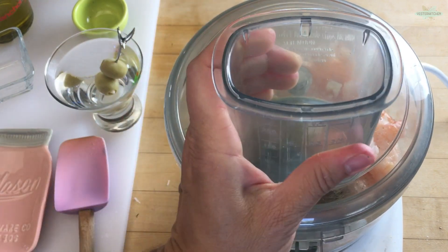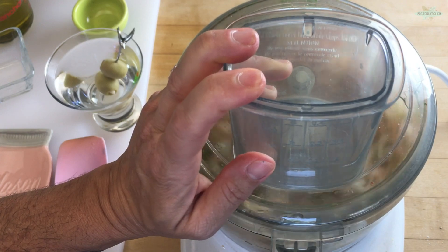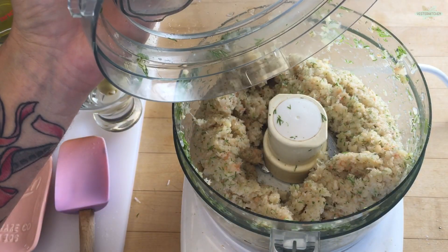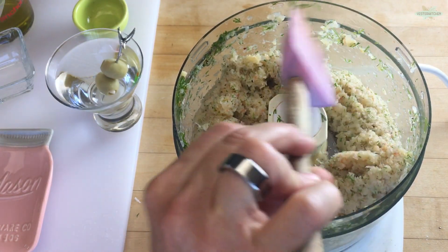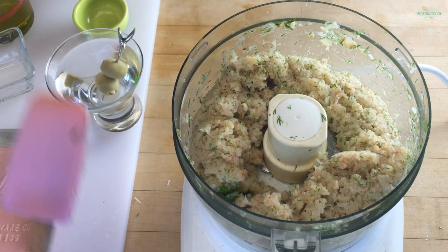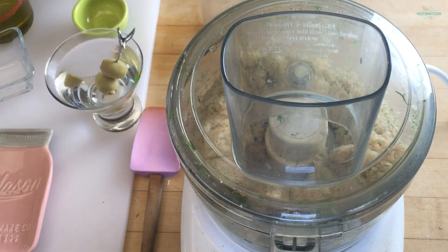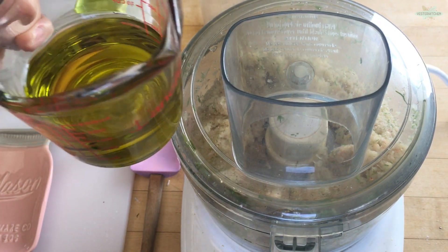So now all we're going to do is pulse this. Here's what you want it to look like — just all chopped up and pulsed into little tiny pieces. Push down everything that went up. Now we're going to turn it into a paste. We're going to take out our little top, and here I have a half a cup of olive oil. We're just going to run it until everything is smooth.